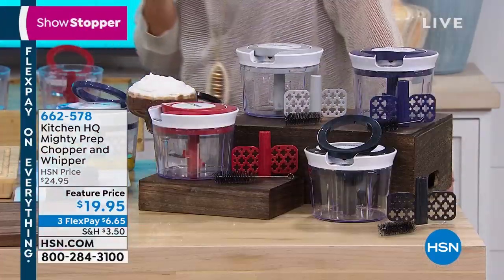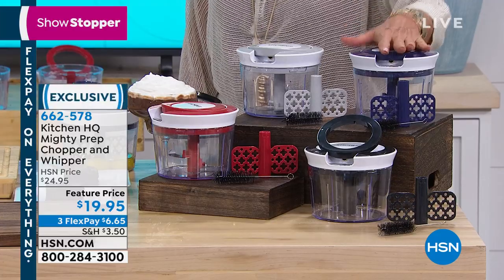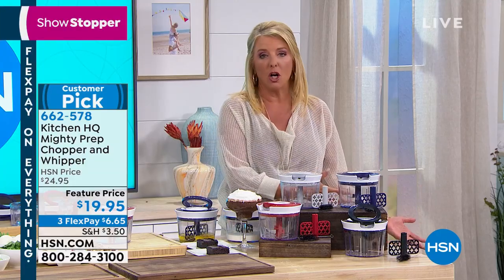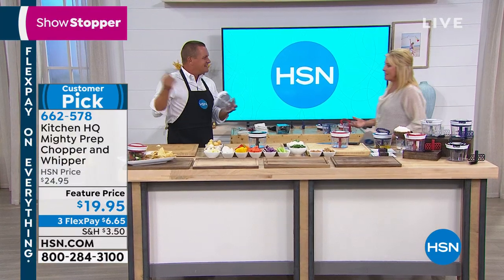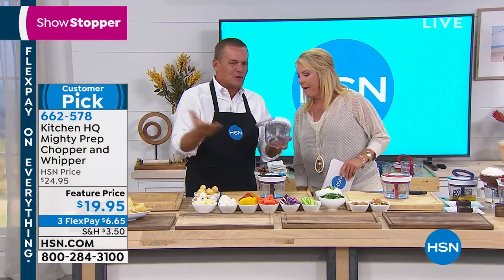This next item is really cool — it's Kitchen HQ. Kitchen HQ was developed by us for you based on all your emails and great suggestions. This is about prep. My theory is that what stops everybody from cooking is how difficult and time-consuming the prep part is — that's all the work. And this is going to solve that. It has a pull cord. No motors, no batteries, no plugs. There are three stainless steel blades inside.